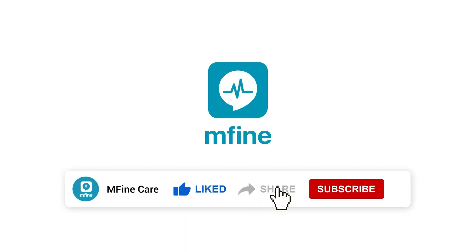Don't forget to like and share this video. For more such videos, do subscribe to the MFine channel and hit the bell icon to never miss any update.